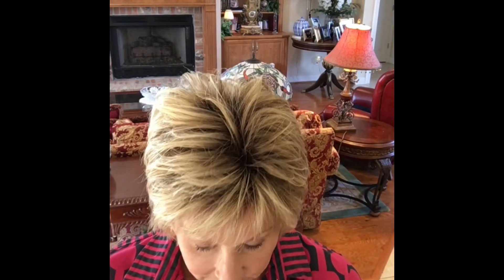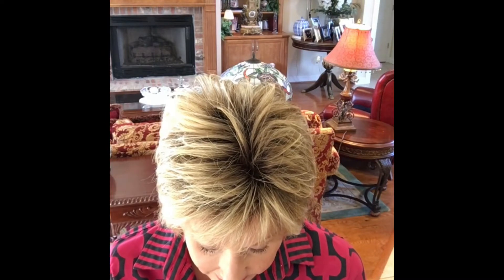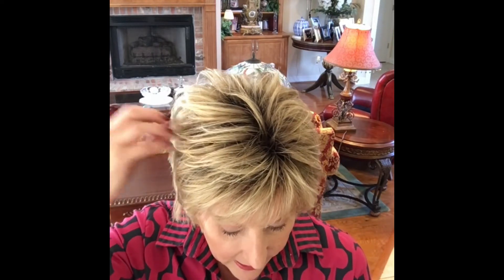Now let's look at this color: creamy shaded praline. This wig comes in over 30 shades, there's something for everybody. I love shaded praline — I like the medium golden blonde and the light golden brown, and it has some platinum highlights as well.